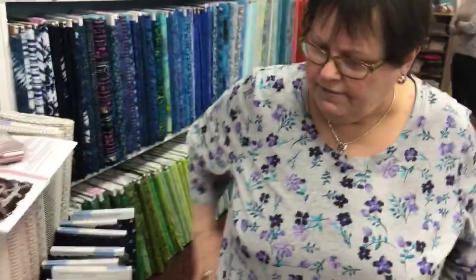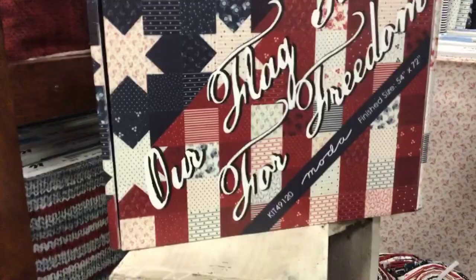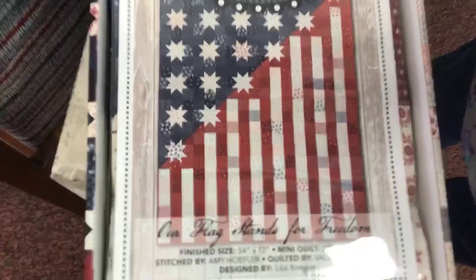I've got some flags. Look at this — we ordered gobs of these kits. I don't know how many gobs is, but we ordered a lot, and this is the only one we have left. Can you believe it? Last one. And it makes such a beautiful quilt. Let's open it up. Look at the quilt it makes. I love this quilt. Isn't it pretty? It uses all these beautiful red, white, and blue fabrics.